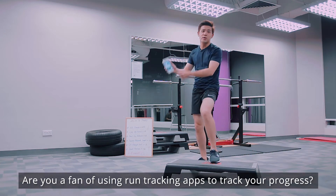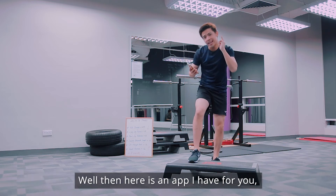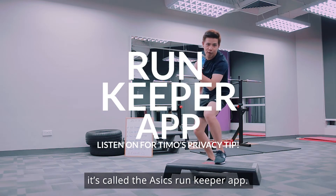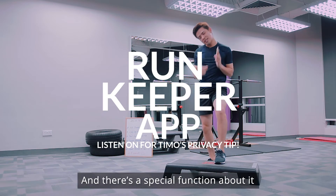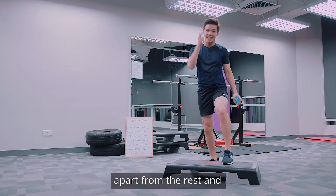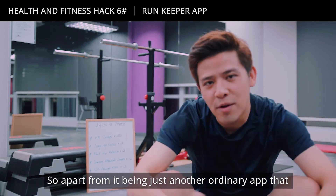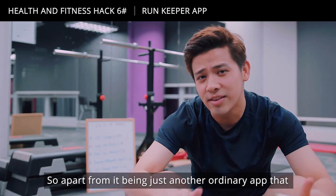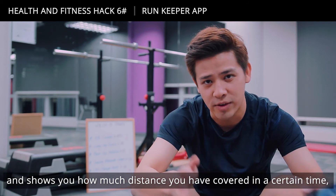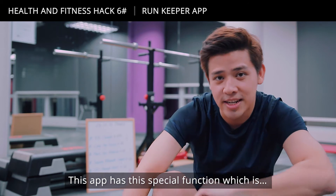Are you a fan of using run-tracking apps to track your progress? Then here's an app for you — it's called the Asics Runkeeper app. It's not just another ordinary app that shows your progress and distance covered; it has a special function that sets it apart from the rest.